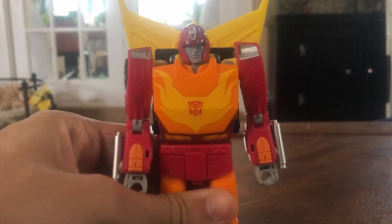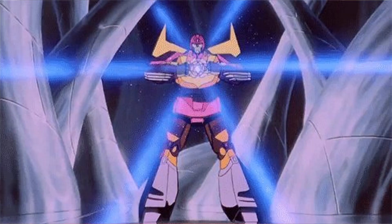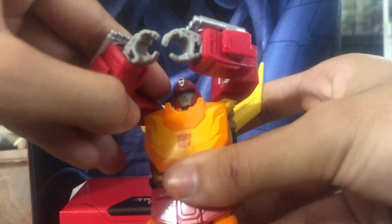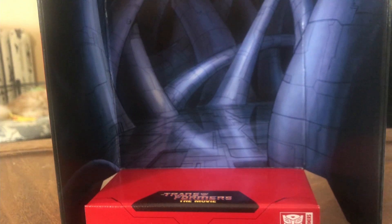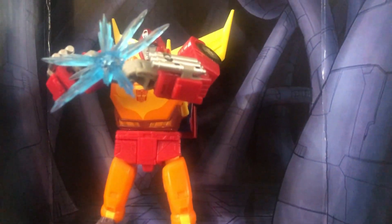The last things this figure comes with are a backdrop — meant to resemble the 'light our darkest hour' scene — along with a Matrix and a Matrix blast effect. This means you can recreate him holding the Matrix over his head for that iconic scene. This looks awesome for a Hot Rod, and I really do like this figure.